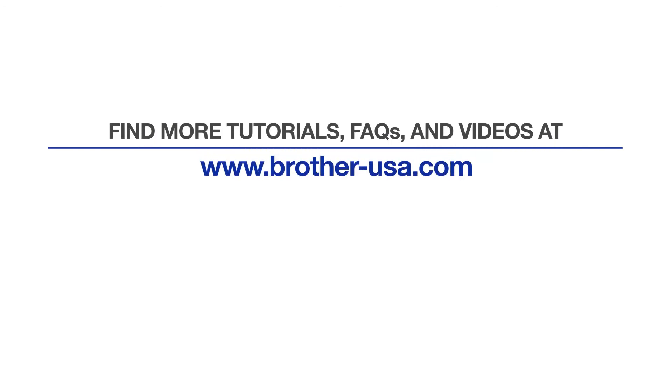For more tutorials, FAQs, and videos, visit us at www.brother-usa.com. If you found this video helpful, be sure to subscribe.